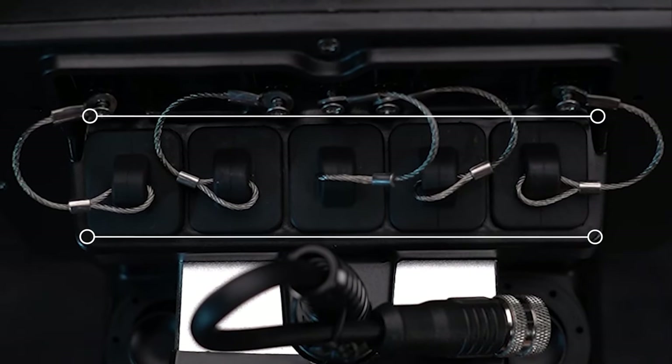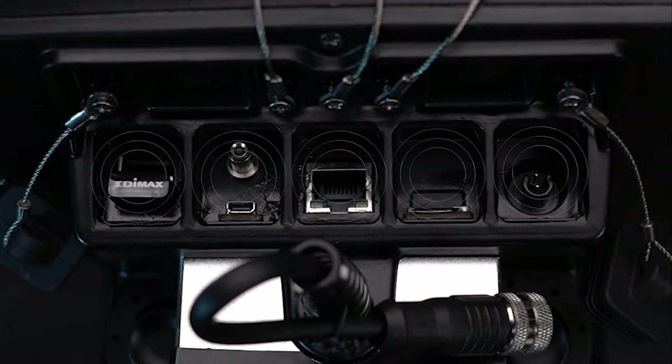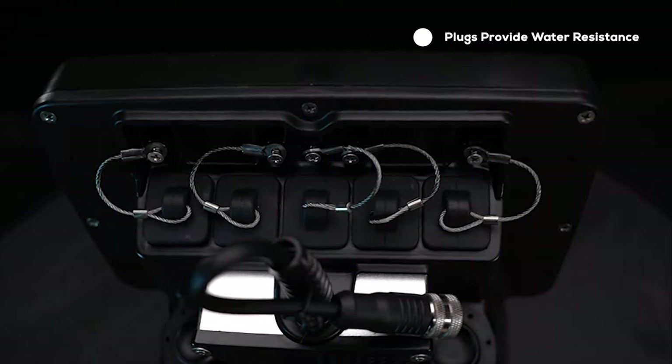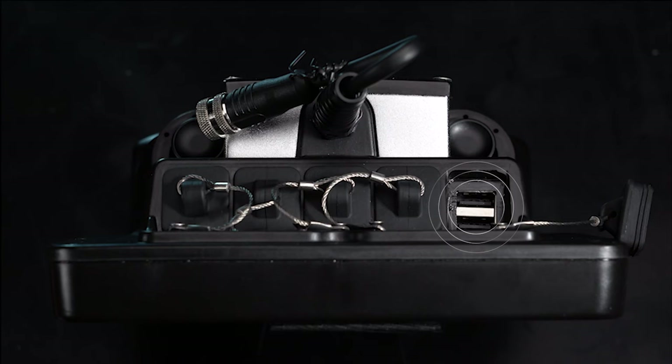There are five ports on the bridge controller, not counting the tether connection. These are not wet ports and the water resistant seal is compromised when port plugs are not in place. Keep plugs in place as much as possible.